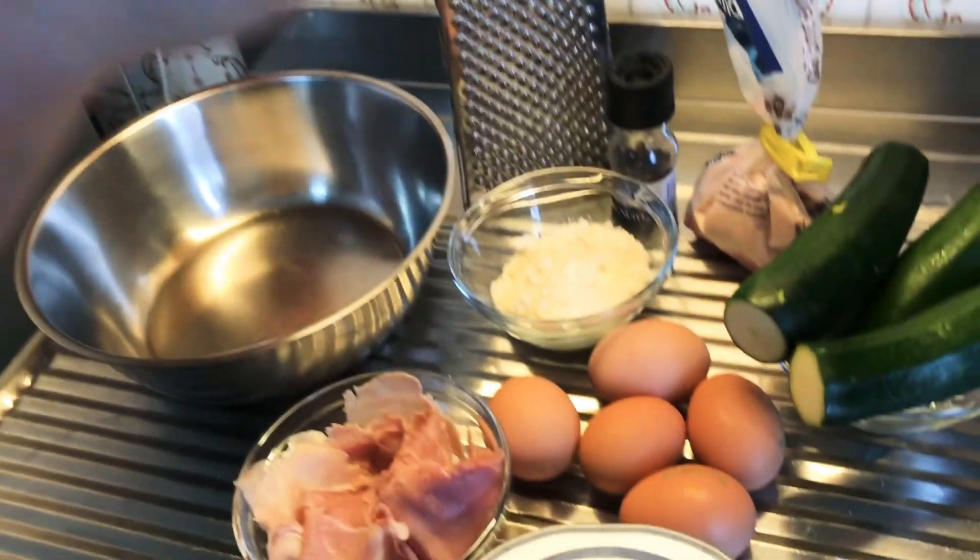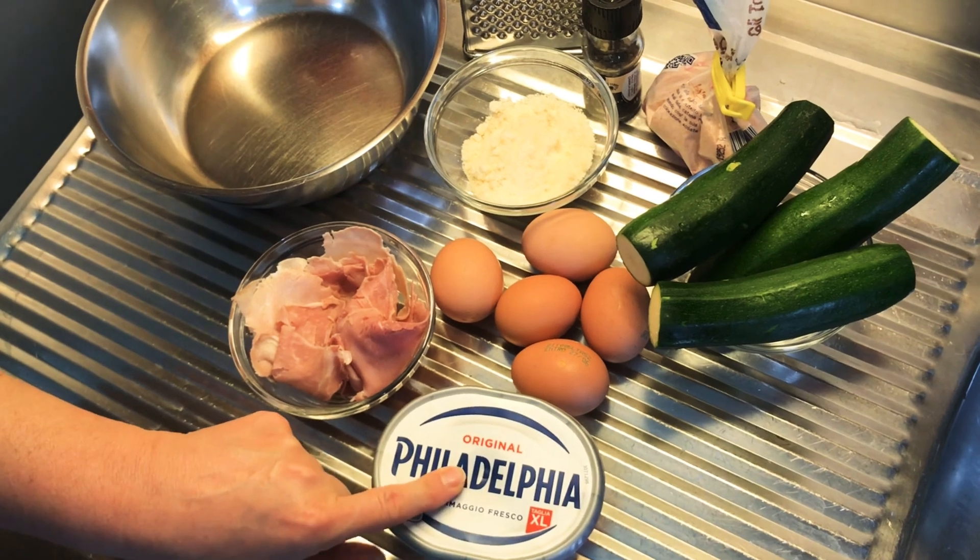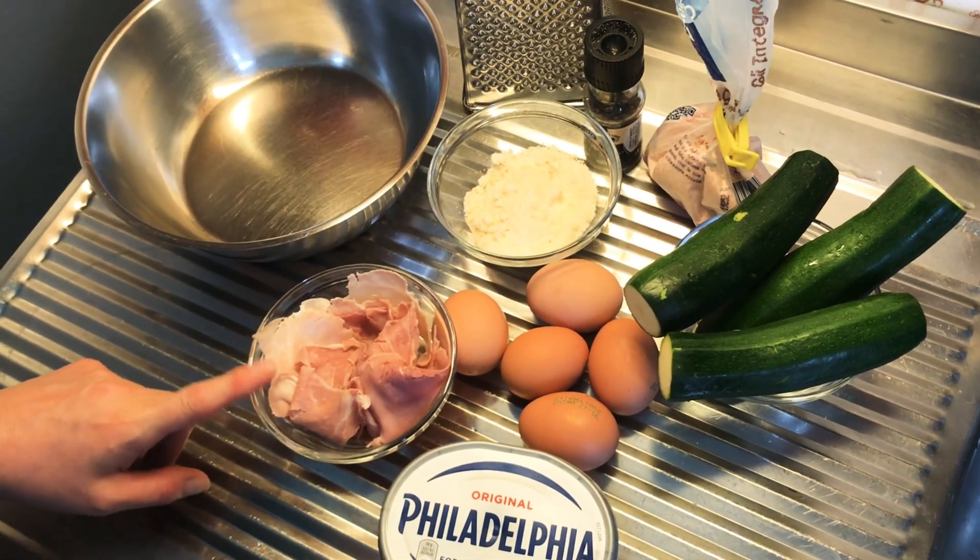Tonight I'm going to make a zucchini roll and stuff it — you can stuff it with whatever you want. The base should always be a spreadable cheese; I'm going to use Philadelphia cream cheese because I don't have Robiola. I have some leftover prosciutto cotto — cooked ham. I've done it with salmon and Philadelphia, I've done it with other veggies and Robiola, so as long as you have a spreadable cheese and any cold cuts left over, this works amazingly.